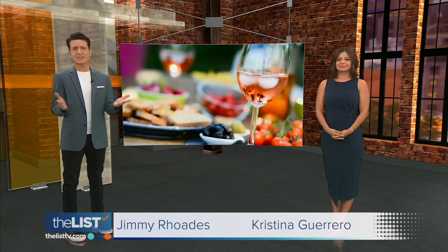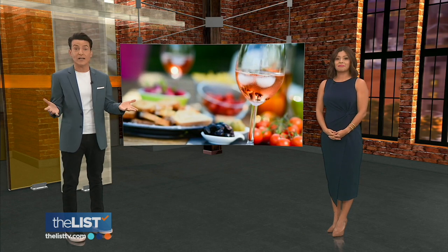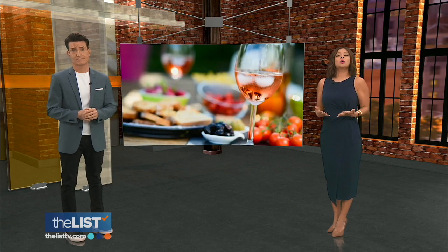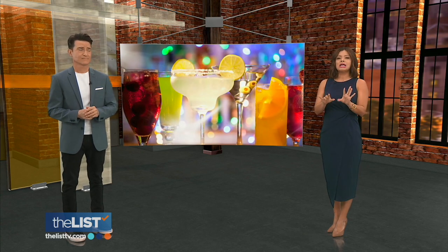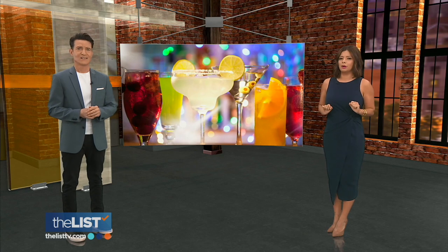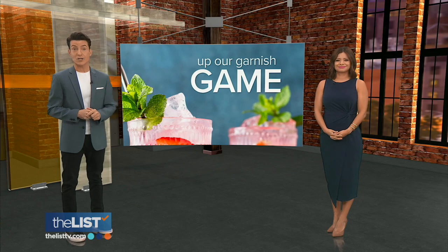Whether it's for a dinner party or just a weeknight meal, we all try to find ways to put a little extra flavor in our food to keep it exciting and fun. So today we are going to make your cocktails, mocktails, nightcaps, etc. just a little more memorable. Jackie Denker is raising the bar on your bar and upping our garnish game.